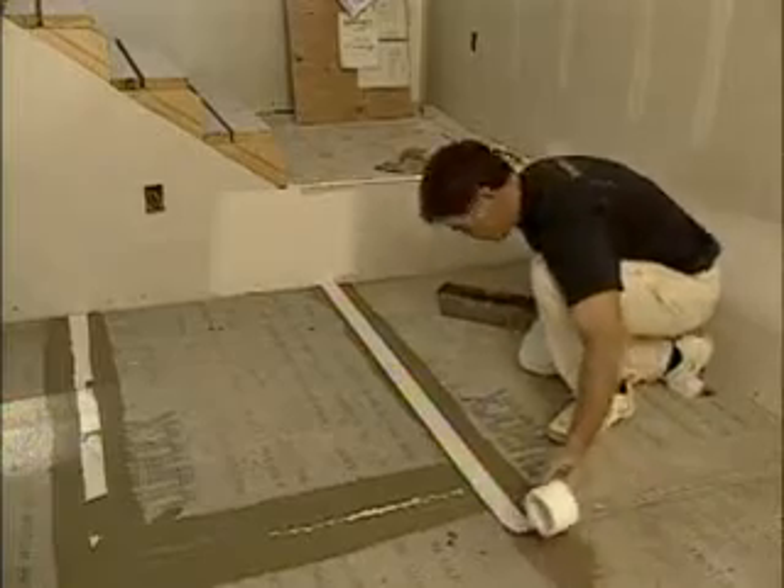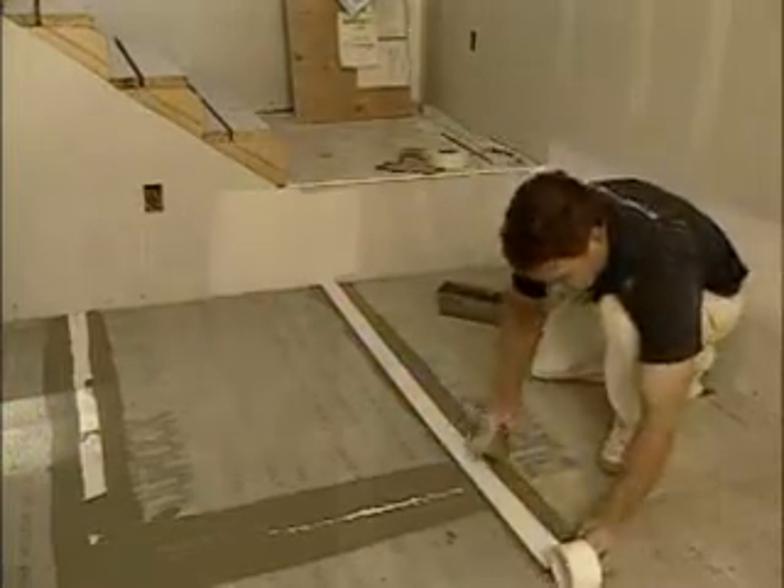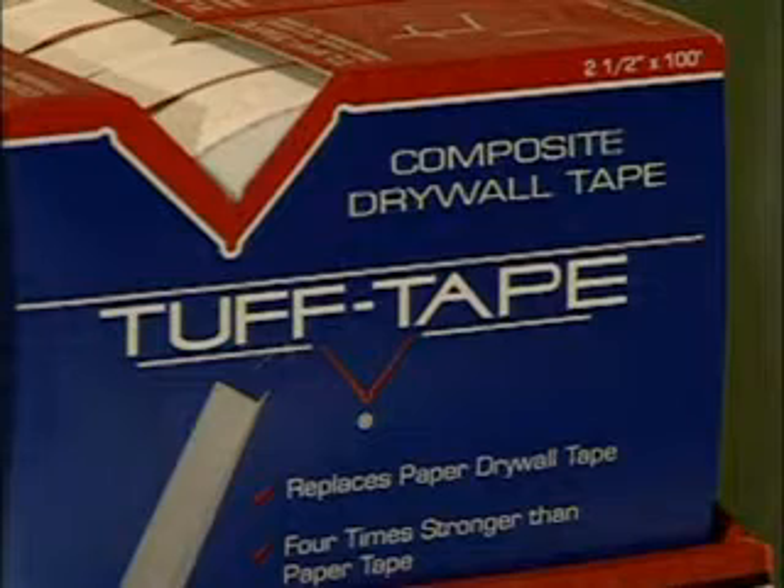Tough tape works great with Duroc cement board and other watertight materials. In tub or shower areas where paper tapes can fail, tough tape eliminates drips and leaks. Tough tape — the way I see it, using anything else is just a crime.